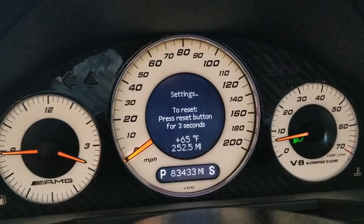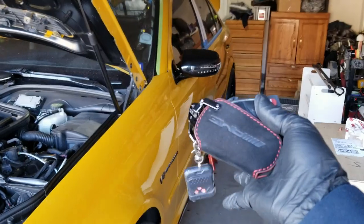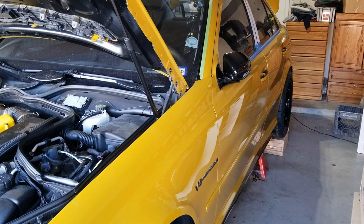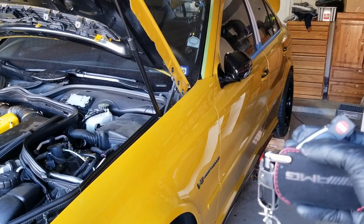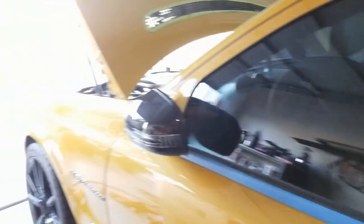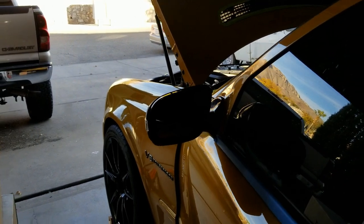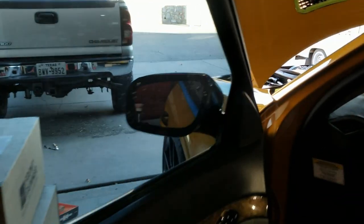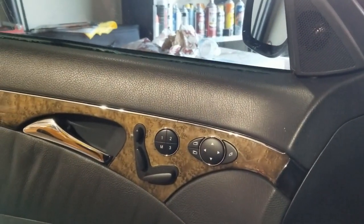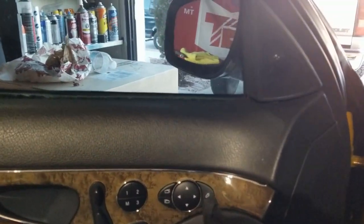Here it is — using the key to unlock it, the mirrors will open when you open the driver door. And of course, hopping inside, you can use the switch as well to fold and unfold them.